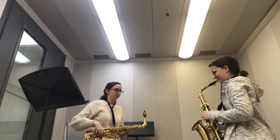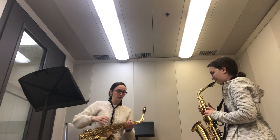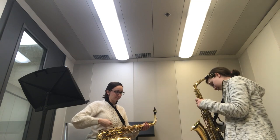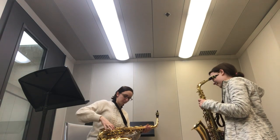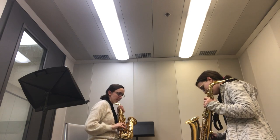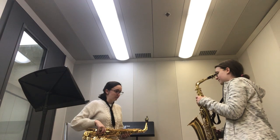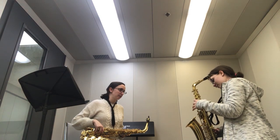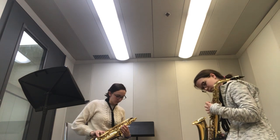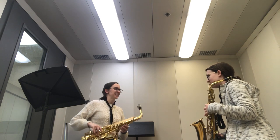Now we're going to deal with hand position. Take your right hand — you see this little black curve? Put your thumb in there. You see the three pearls at the bottom? Go one, two, three. Then for the top, you see the little black nubbin? Put your thumb there. And there are three big pearls — go one, two, three.